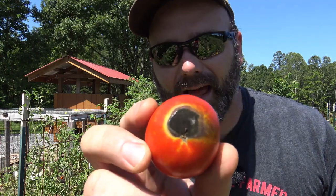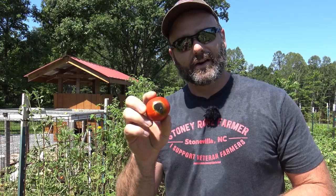Hey folks, this is Josh Stoneridge Farmer. Welcome to the farm vlog today. Do your tomatoes have black spots on the ends of them? Well it's from a condition called blossom end rot. So today on the farm vlog we're going to talk to you a little bit about the causes and ways to prevent blossom end rot on your tomatoes.